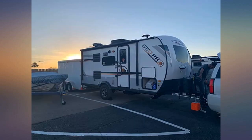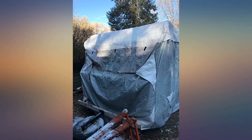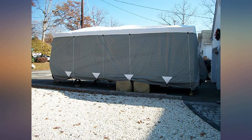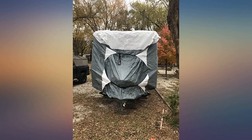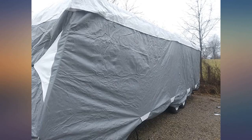A little too much material in the front, but that is probably because my trailer is sloping in the front instead of just a flat front. It fit over the roof air conditioner and TV antenna just fine. The straps really pull it tight around the front, back, and underneath the trailer overall. Great product — I hope it holds up to the Florida sun and summer thunderstorms.